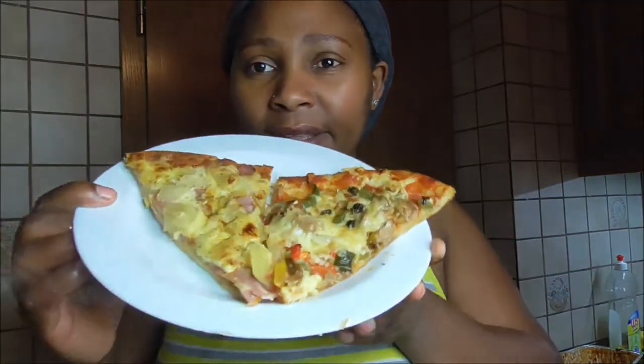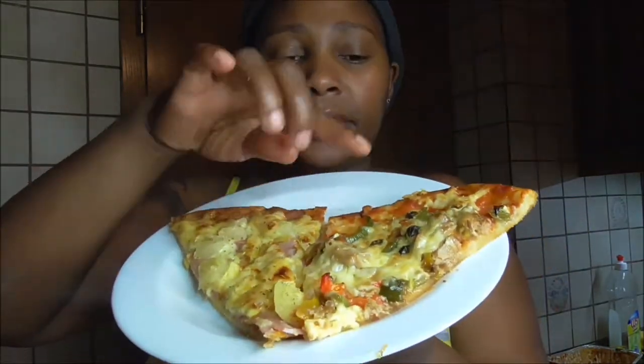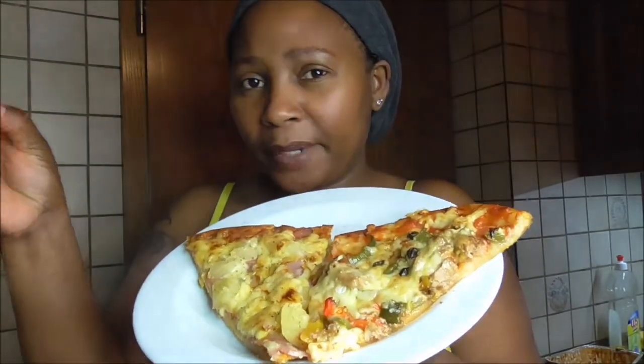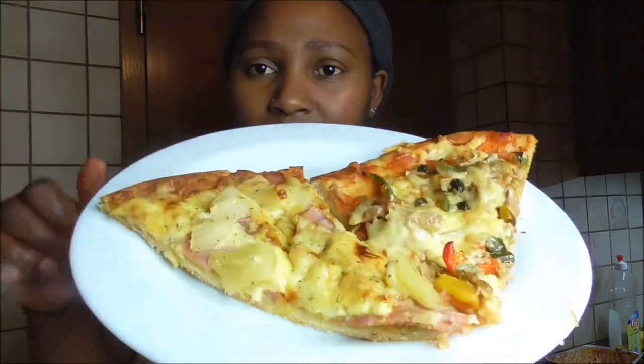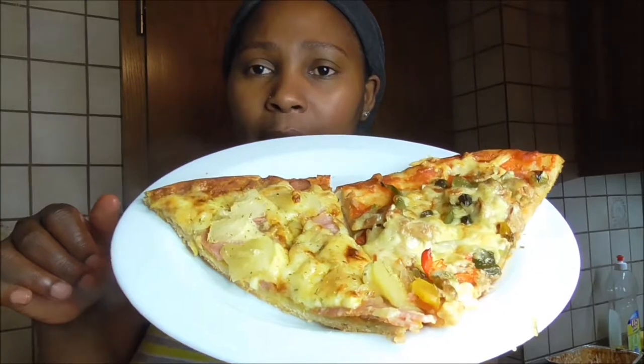So guys, I made pizza and that's the end result. This is a paprika and tuna fish spicy pizza, and this is a pineapple ham pizza — Hawaii pizza.